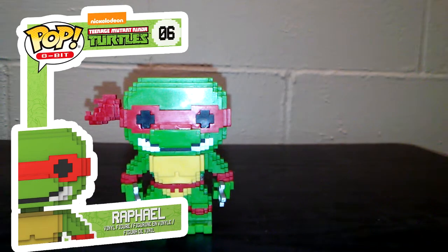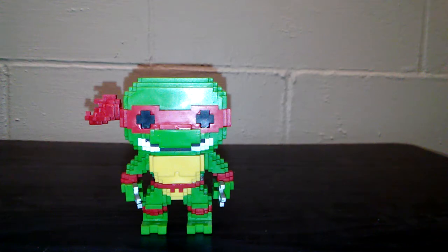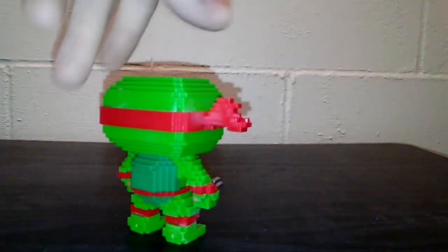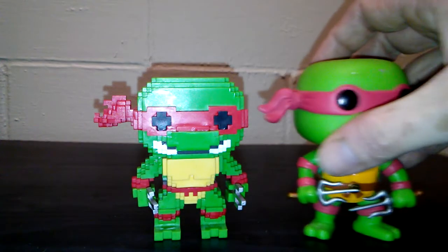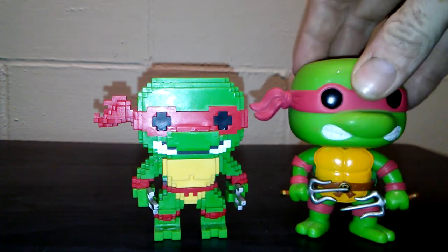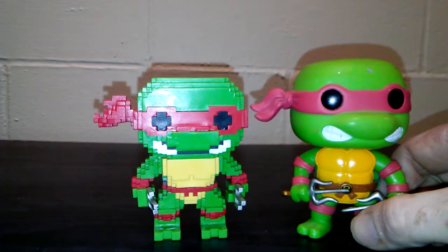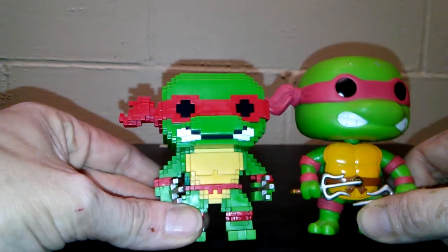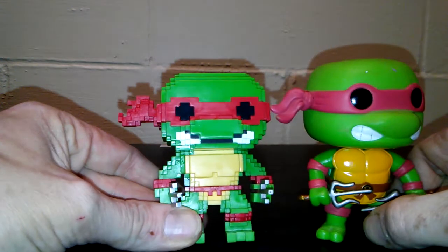First off, we are going to start off with Raphael. It's a really cool looking pop. I like the 8-bits — I've really gotten to like them. It's like 8-bit all the way around. Just to show you the difference, here is a regular Raphael Funko Pop. This is a fixed head; he never made the pop vinyls for them. The only major difference I see is the belt on him is red, and this one is the classic brown and has the R. This one does not have the initials.